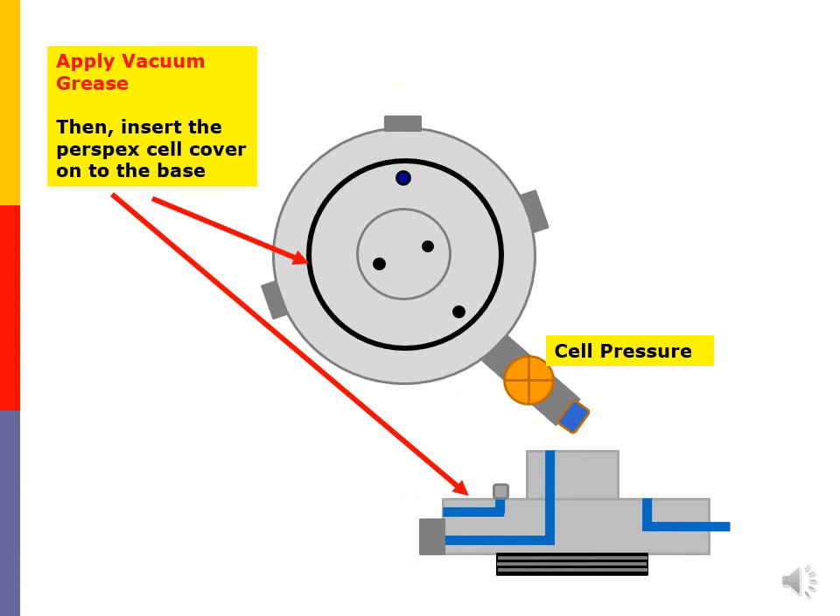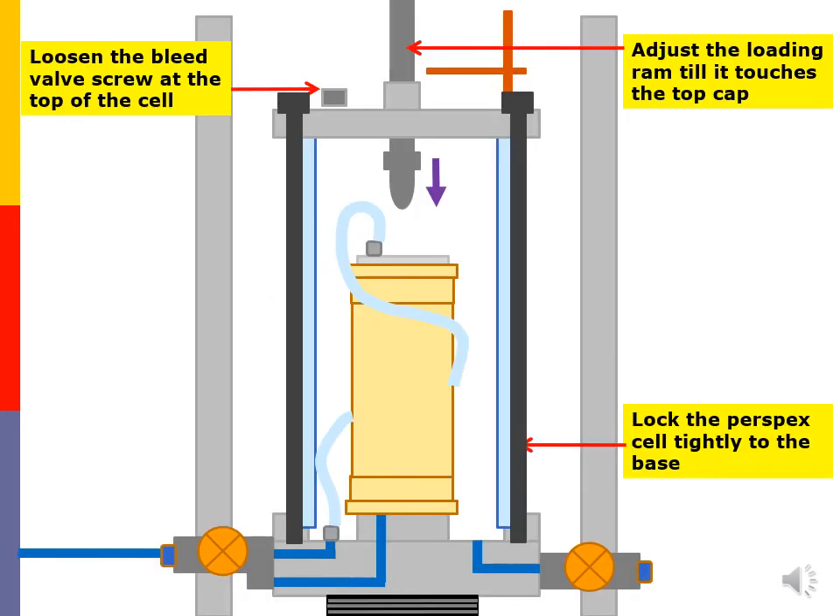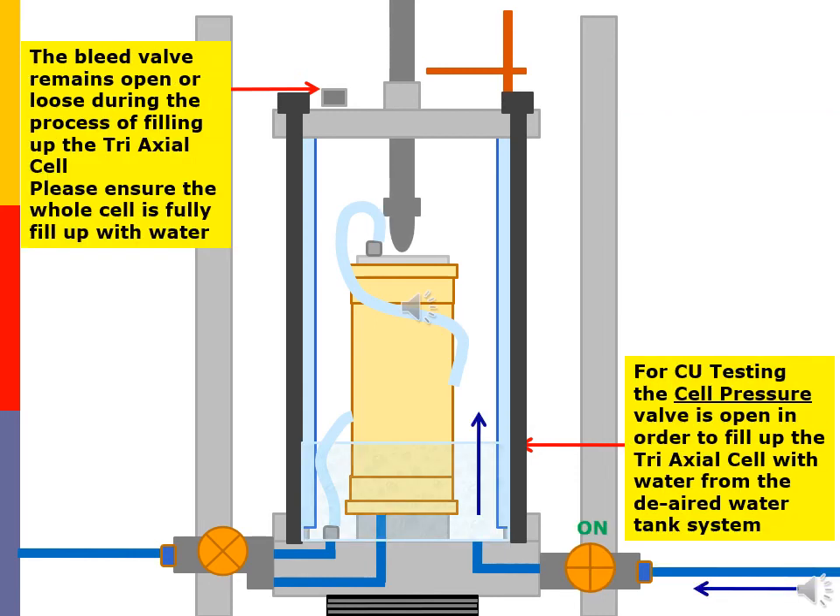Apply vacuum grease onto the base area where it connects with the bottom end of the triaxial cell cover. Lock the triaxial cell tightly to the base. Adjust the loading ram until it touches the top cap. Loosen the bleed valve screw at the top of the cell. For CU testing, the cell pressure valve is opened in order to fill up the triaxial cell with water from the DR water tank system. The bleed valve remains open or loose during the process of filling up the triaxial cell. Please ensure the whole cell is fully filled up with water.